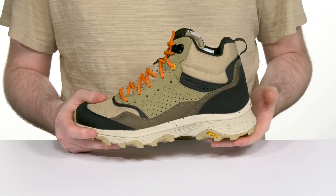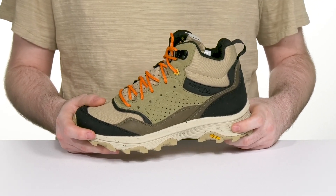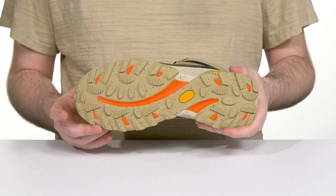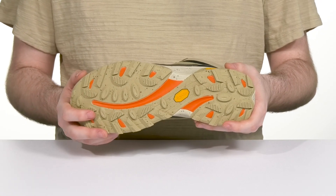The midsole is made with lightweight Pro Float foam, offering cushioning with flex throughout. A rock plate adds protection underfoot from any hazardous areas on the trail.